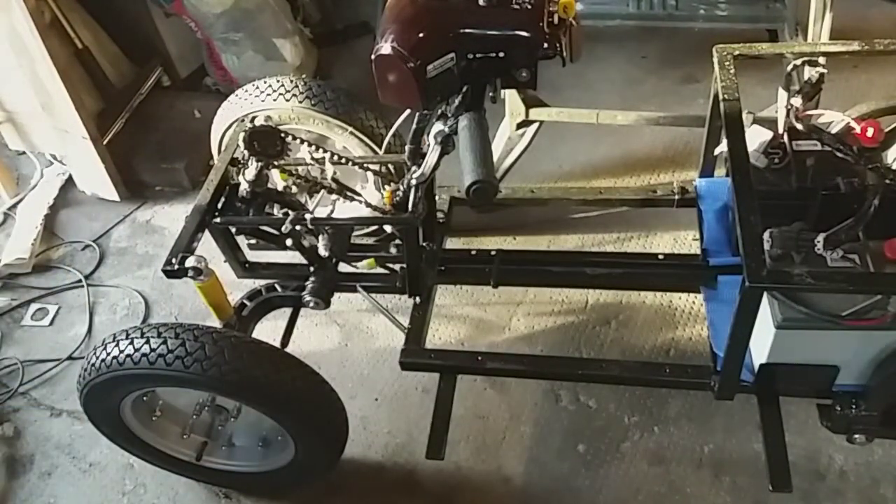Now all it needs doing is I need to take it out and give it a spin.